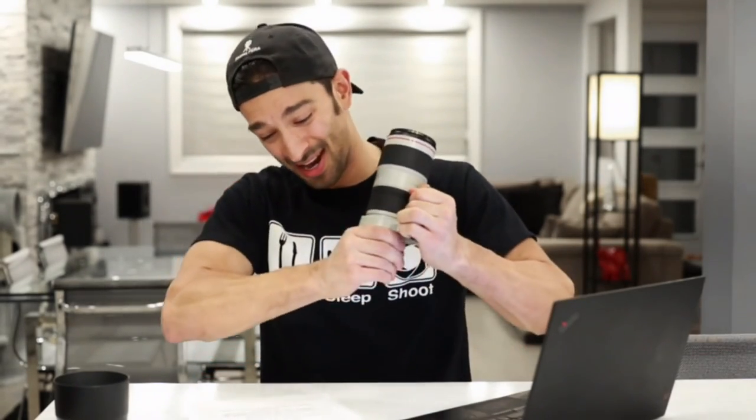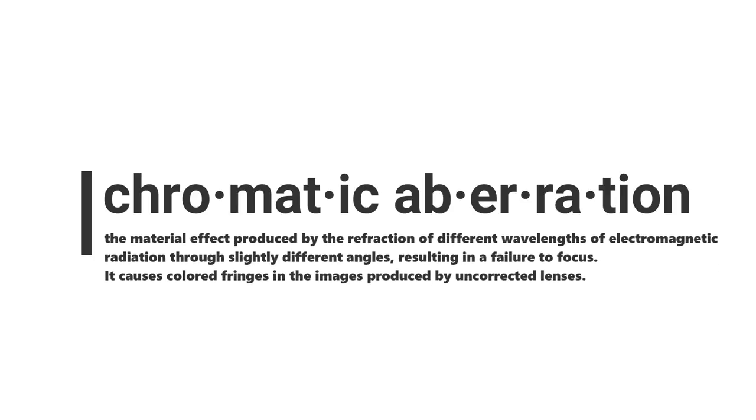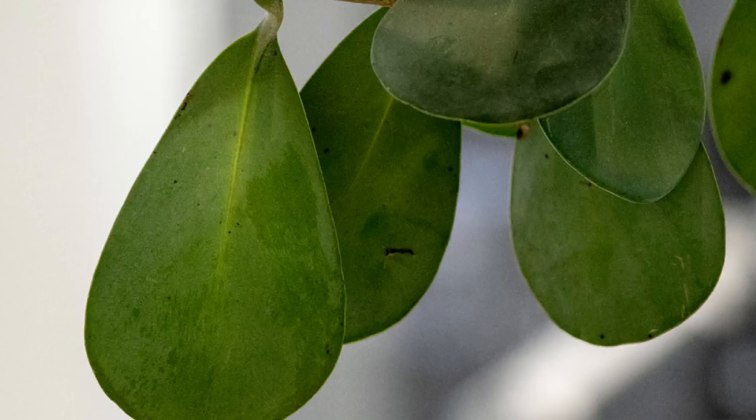I've tried aftermarket tripod rings in the $40-$50 range — unfortunately they were not good. I was able to turn the lens within the ring. With the Canon one, you pay for what you get; I'm not able to turn the lens inside it at all. As for chromatic aberration — for those who don't know what it is, I've left a definition in the video. There is still a slight amount of both axial and longitudinal chromatic aberration, mainly visible at f4 and f22. If you zoom in at 100% or 200% crop, you can see a little fringing, but it's nothing to be alarmed about. I would still say it's well controlled.